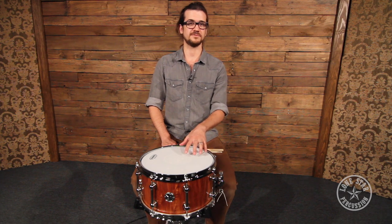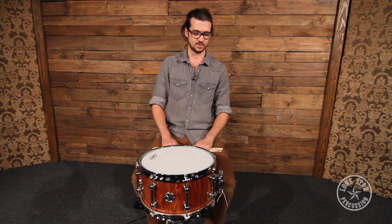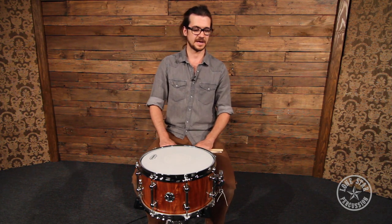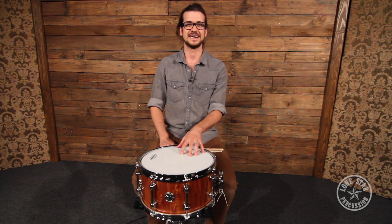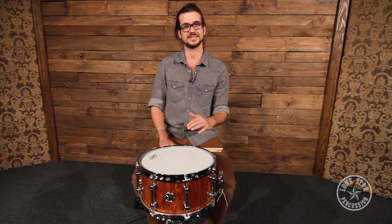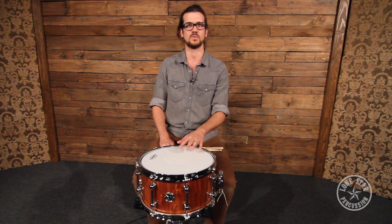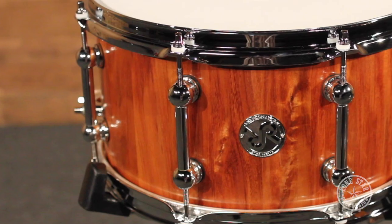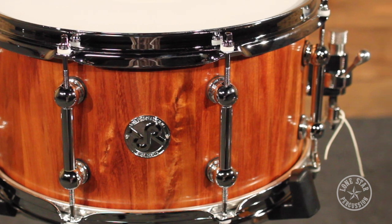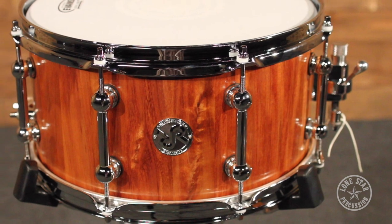Some of the options with these snares: you can request special grain, which is basically a hand-selected, top-notch wood they use to build the staves out of. Also with all their snares you can actually get a kangaroo hide snare head — so if you need it to be just a little more Aussie, they can take care of that. It has a lot of the same qualities as calfskin but it's a little tougher, has a bit more attack, and is a little clearer sounding while still having that warm, mellow sound. You can also get die cast hoops, triple flange hoops, and single flange hoops. This drum has the triple flange hoops, so there are all sorts of sonic possibilities you can get these guys to put into your unique snare drum.